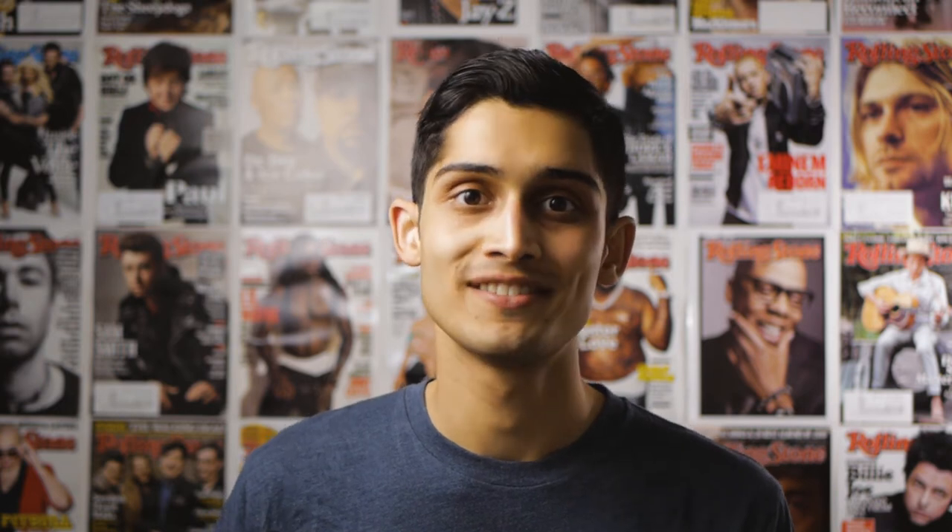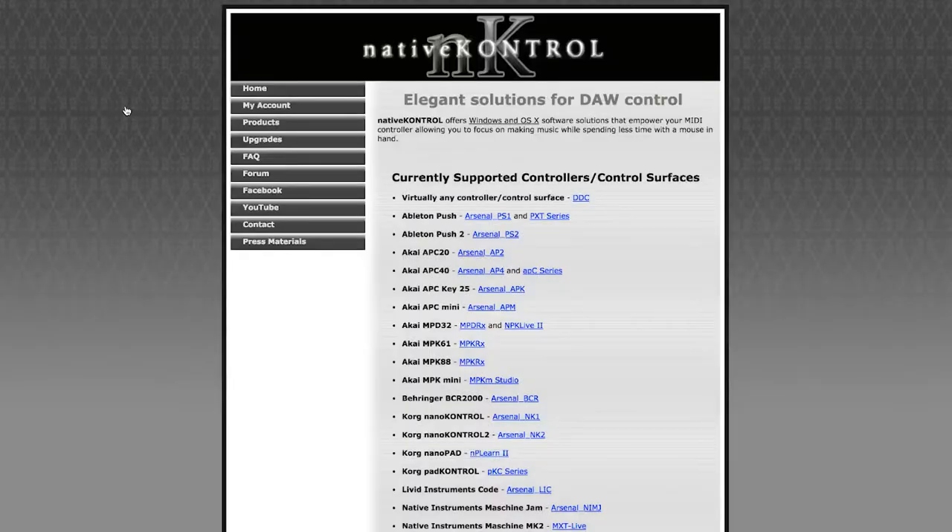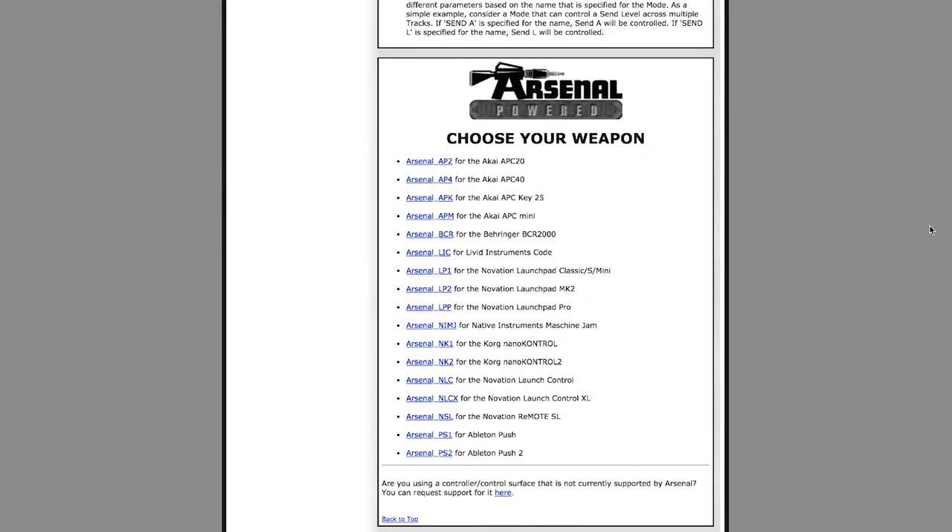First, let's get set up with Arsenal, because it's honestly really confusing using the user manual and the online videos, so I'll walk you through it. First, buy and install Arsenal from the Native Control website. If you have a Launchpad S like I do, install Arsenal LP1. Otherwise, install the appropriate Arsenal pack for your MIDI controller.